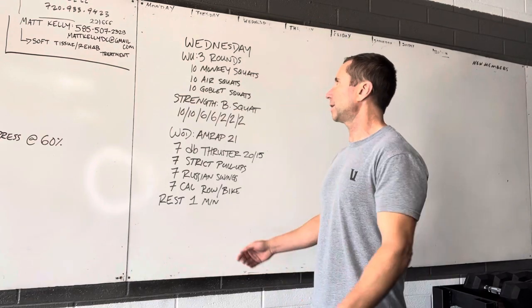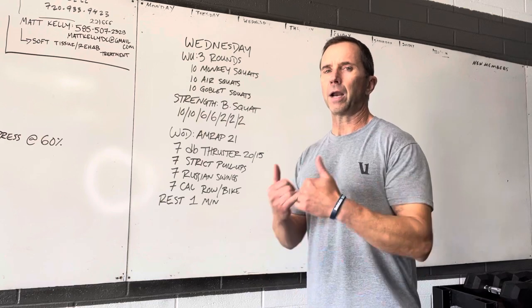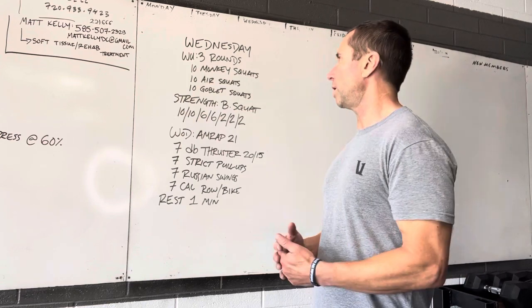Pretty straightforward. Three rounds on the warm-up: 10 monkey squats, 10 air squats, 10 goblet squats. Warm up that trunk, warm up the posterior. Take your time to get on the bottom. Use a light enough weight to where it works on your mobility, not just to get your body warm, but it should do both.